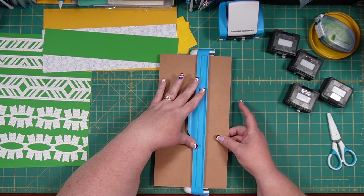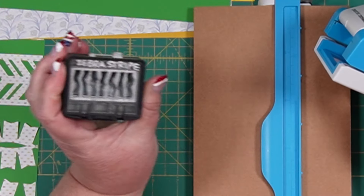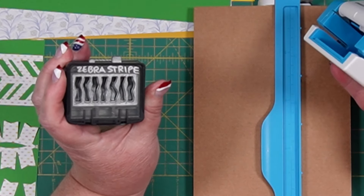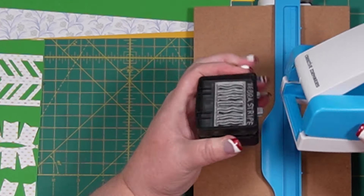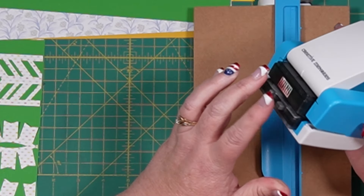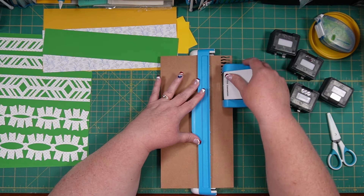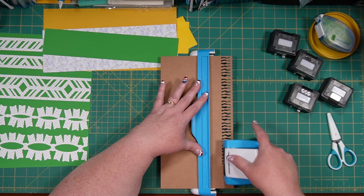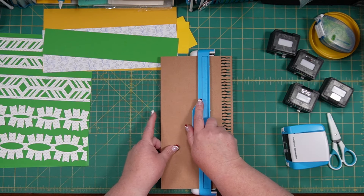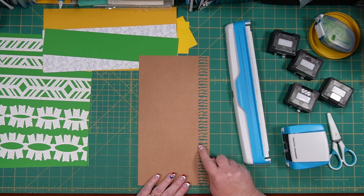I'm using the zebra stripe punch, which came out with our zoo stuff about a year and a half ago. You can see how the stripes vary in their thickness and shape, which can be really fun. I'm going to punch this down one way, then show you how we determine how to add to the other side. You punch it once, then measure — from the base of what is punched on the left to the edge of the paper.